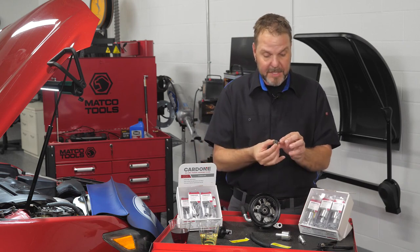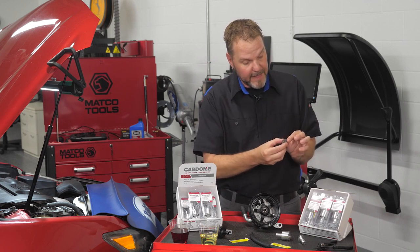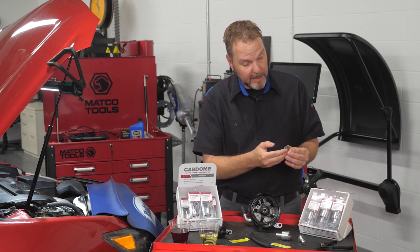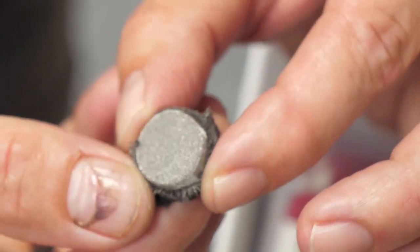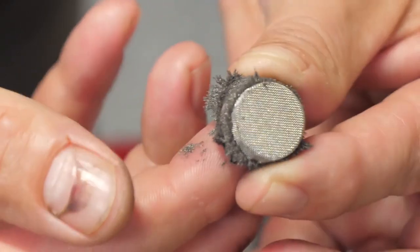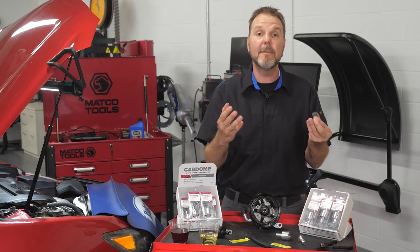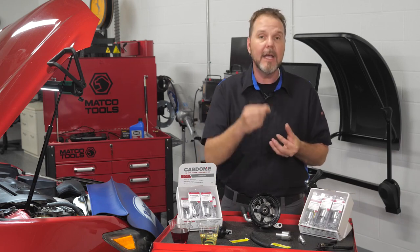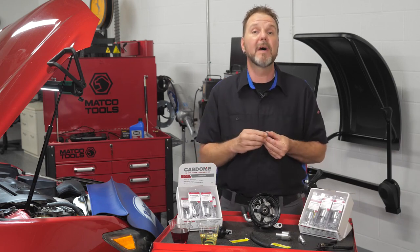Right here I have one taken apart. This one has been in service on a car for a little over 25,000 miles, and we can get a close-up on that. We'll be able to see all of the particulate and debris that has been collected and is now sitting on this filter. This is what we are trying to keep from getting throughout the system, and this is why it's important to have a filter installed after doing a major power steering repair.